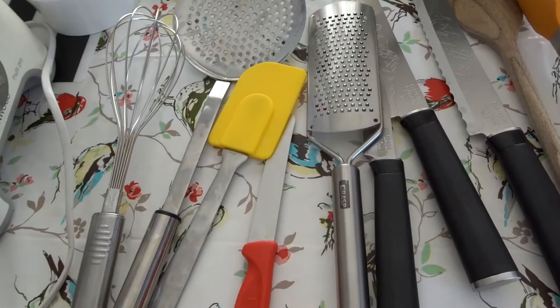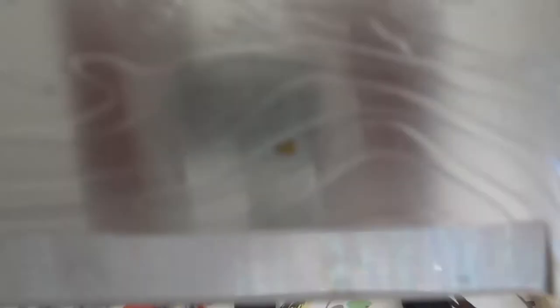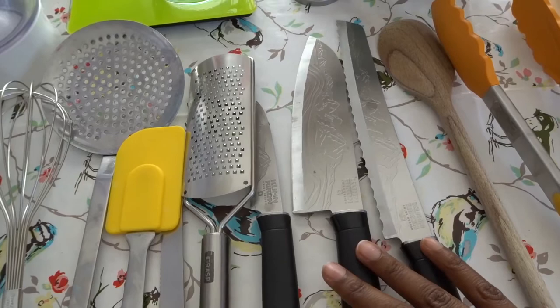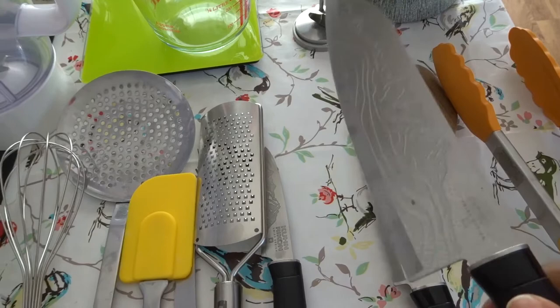I have my knives — this set of three. So this one is the chef's knife. They're very, very good. I got them in TK Maxx, I think they were like 30 to 40 euros for three. They're mostly used by chefs. This is the sharpest of them all — very good for cutting onions, tomatoes, anything. It just glides on very, very easily.